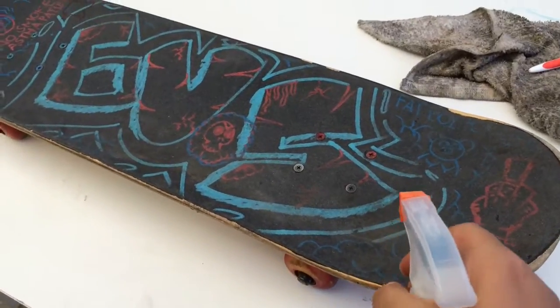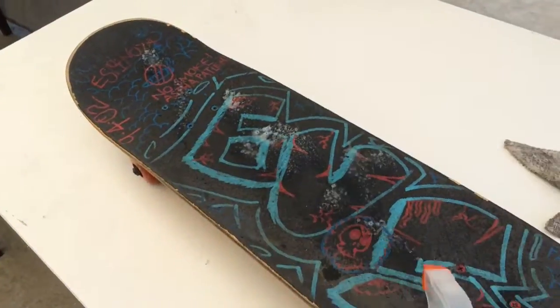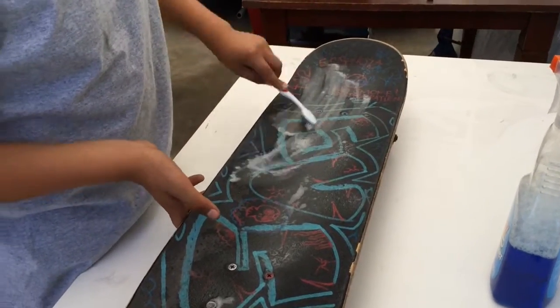Put Windex all over the grip tape. Then grab your old toothbrush and start scrubbing your board.